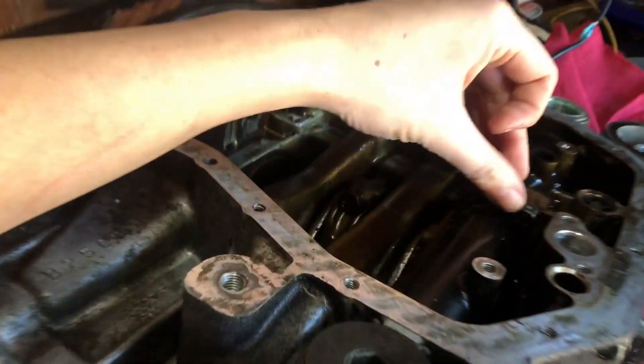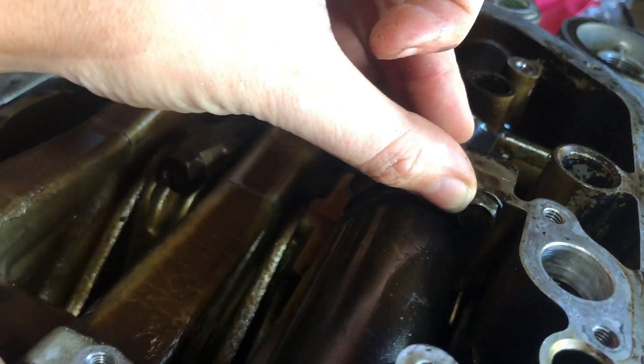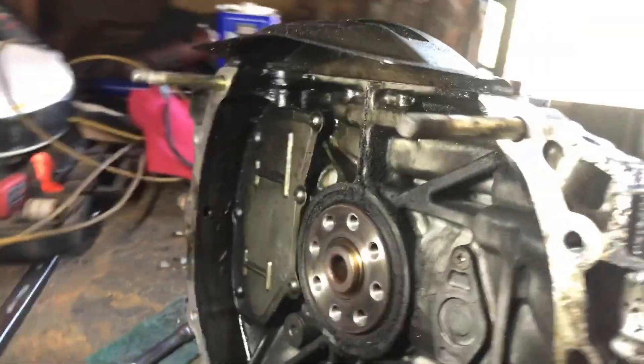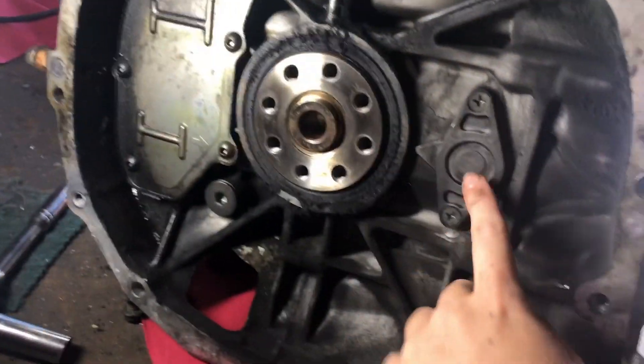The motor is off the stand. This little bolt right here, it's a 10, it needs to come off the crankshaft, and then we're gonna come over here and take this plate off and this plate off.